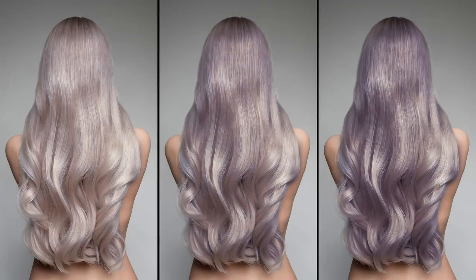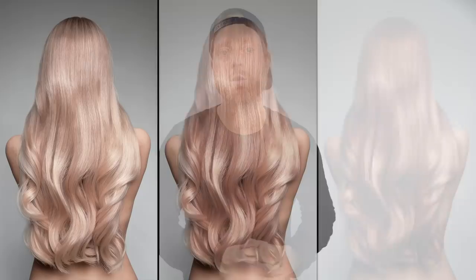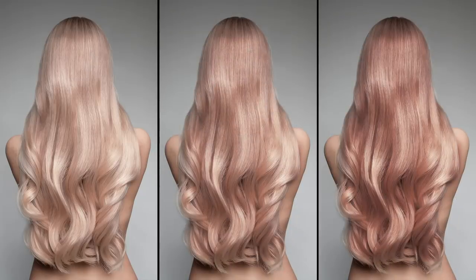Then we have the beautiful muted metallic lavender — absolutely stunning. At five minutes, you'll take out a lot of warmth if you want to use it as a toner, or leave it on for the full 20 minutes to get that beautiful muted pastel color. And of course, our rose gold — soft, rosy, and beautiful. Perfect for anywhere between a level seven and above. These are the fun colors, perfect for guests looking for vibrancy, intensity, playfulness, or softness, coolness, and warmth.